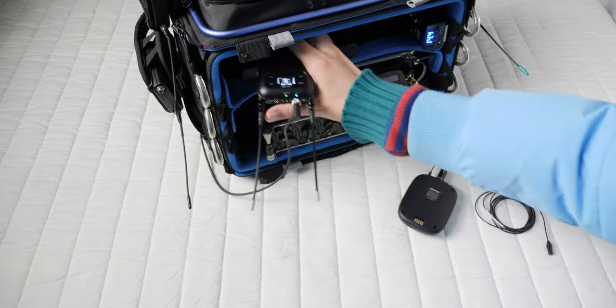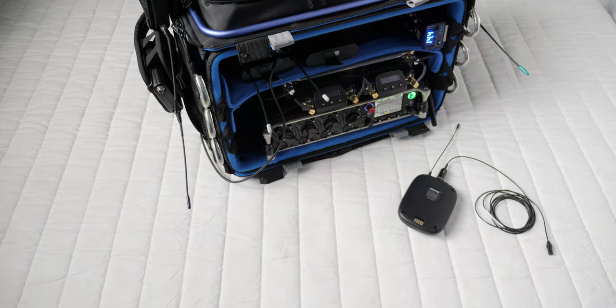Where does this system not make sense? When you need two channels directly into a consumer camera with a single 3.5mm microphone input, this is probably not the best choice. And if you are a spec or feature list shopper, you may not find this system that appealing. But the nuance that's important to consider is that this system is really well thought out, has a full ecosystem around it, years of design experience built in, and it's reliable and robust.